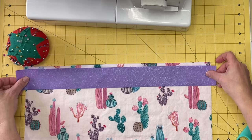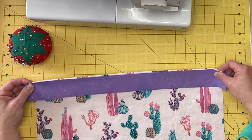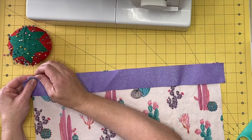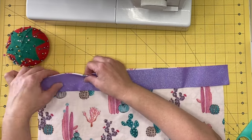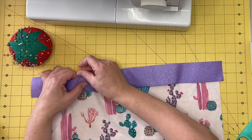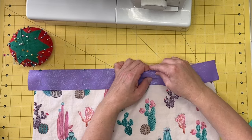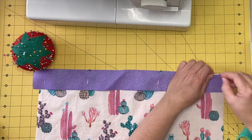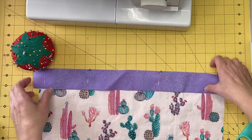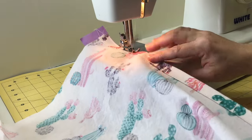Measure and cut a 19-inch piece of ribbon. Place the ribbon along the hemmed edge of one of the 13 inches by 18 inches pieces where the hem is at the top, leaving one half an inch of ribbon hanging over each end. Pin the ribbon into place, then stitch very close to each side of the ribbon to attach it.